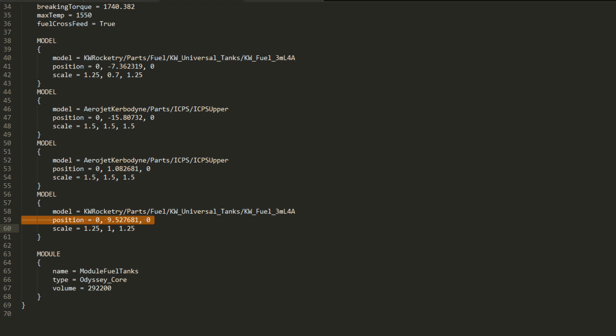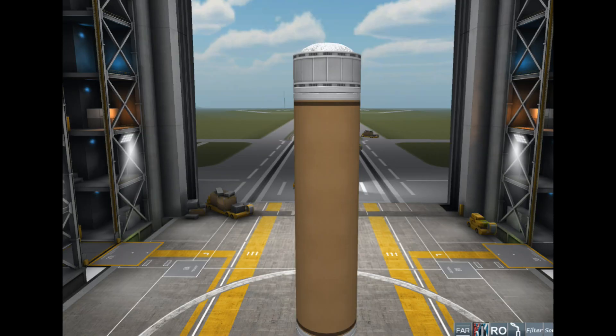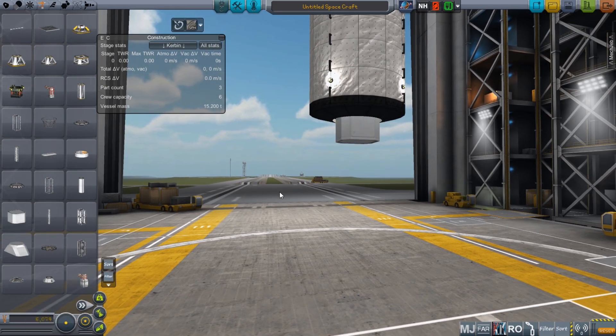That can either be done trial and error style by putting in a value, seeing where it appears in the VAB, and changing the value as appropriate. Or you can do some math on the original node values — if the part is supposed to be 15 meters tall, then 7.5 meters up and 7.5 meters down is going to be where the node would touch. So if you were to put a 3 meter part on top of a 15 meter tank, you would want to go up by 7.5 meters from the middle of the first tank and down by 1.5 meters on the second — add those together and you would actually go up or down by 9 meters. I believe at this point I have given you enough that you can go in there and start fiddling around with your own parts.